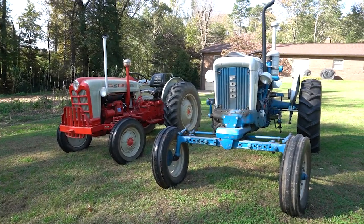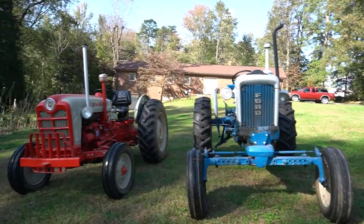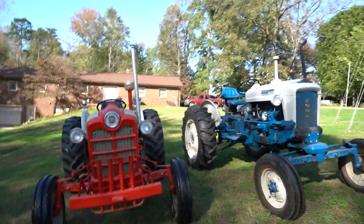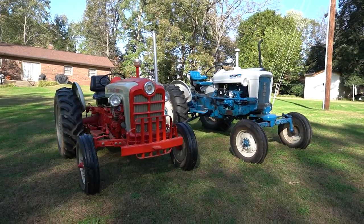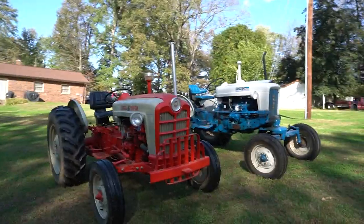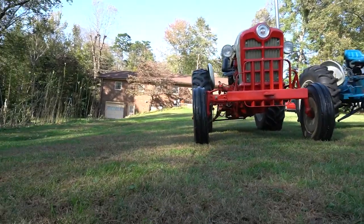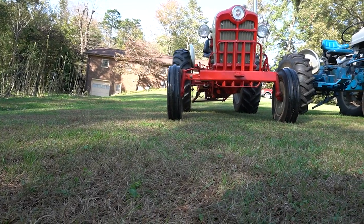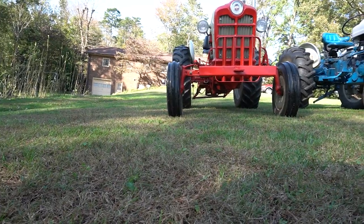Here are these two tractors side by side. The 4,000 looks way bigger because it's sitting way higher — that's why I bought it, for the height difference. These tractors are the exact same for certain key features, but look how low the 861 sits. The rear draw bar is only about 12 inches off the ground, so when I'm driving over plants taller than 12 inches it starts hitting them.